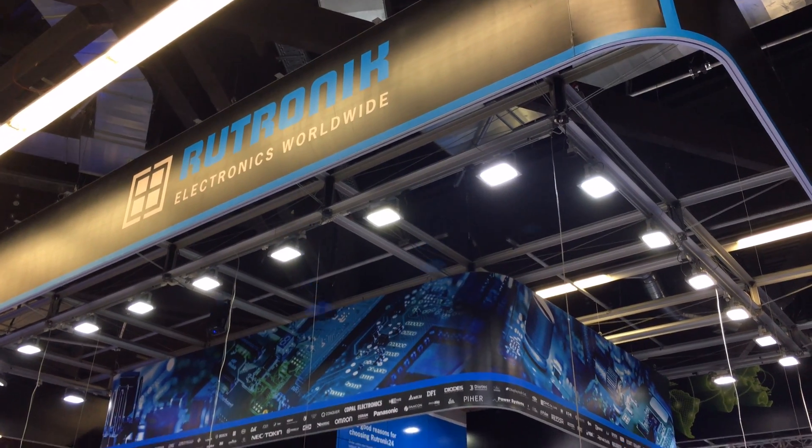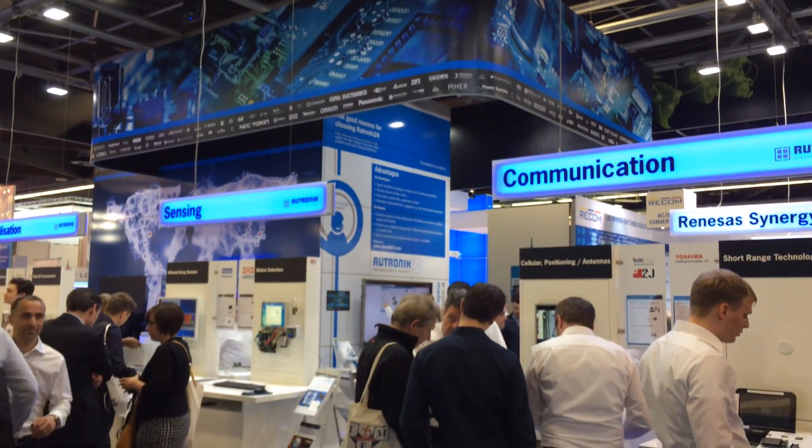Hello everybody, welcome to Elotronic Boost. My name is Andreas Mangler. I'm in charge of strategic marketing and communication inside Elotronic Worldwide.